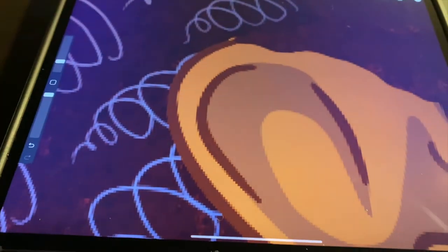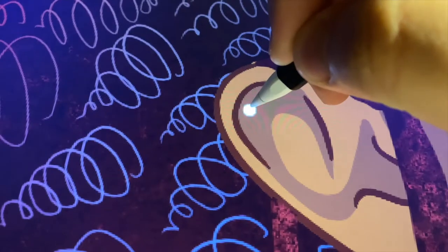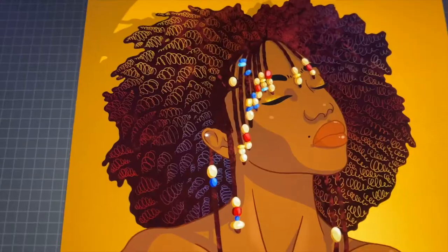Now I'm going to go in and give her a piercing that shines so very bright.